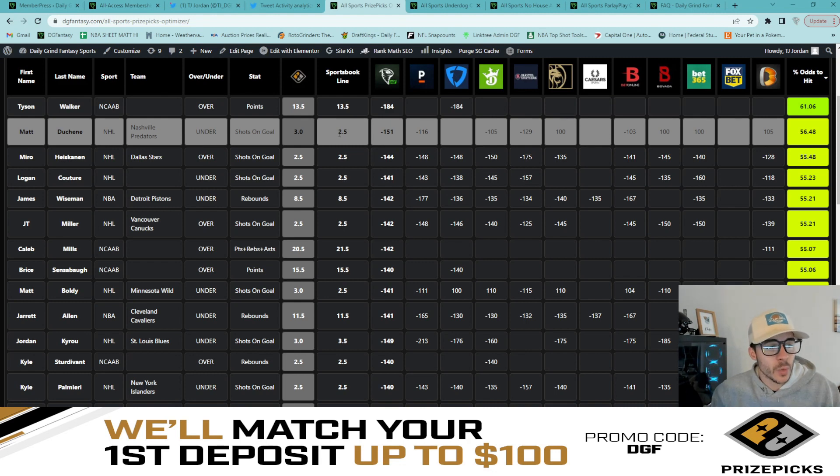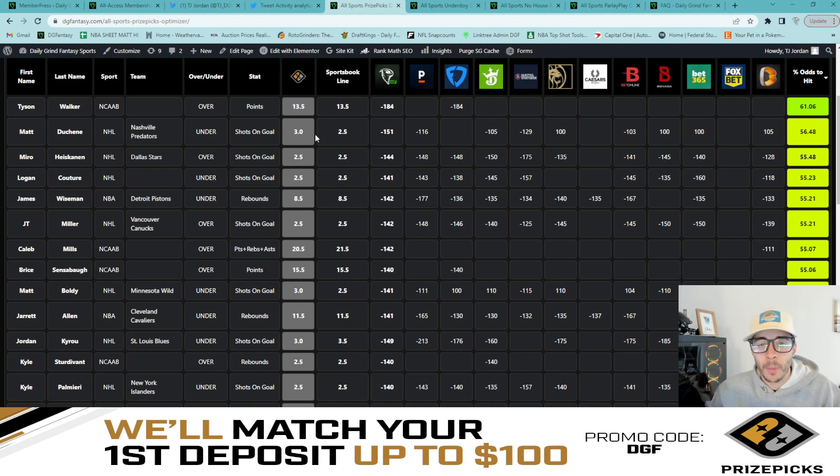Normally I'd like to see a little more book support, but with these heavy odds on the over it would be very dumb for us not to play — currently a 61.1% fair odds percentage to hit based off that FanDuel minus 184 line. After that we have Matthew Duchene under three shots on goal. The sportsbook line is set to two and a half, and we actually have even or more juice on the under — Pinnacle at minus 116, DraftKings minus 105, Barstool minus 129.